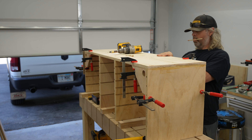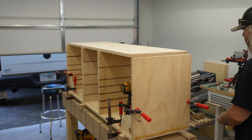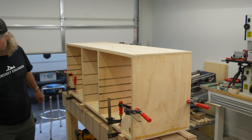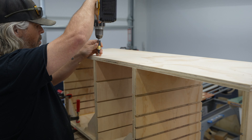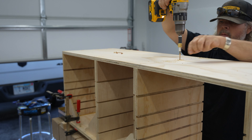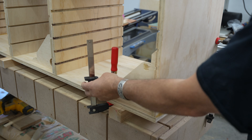Once all four uprights are attached, I can flip this entire assembly over and get the bottom screwed on. Not having the two inner supports glued and screwed, I have a little bit of leeway and movement, and I'm able to just push them where I need them and get those installed. After that, I can pull all the clamps and get it installed in the bench. If you didn't catch the bench build video, I'll leave a link for that in the description.